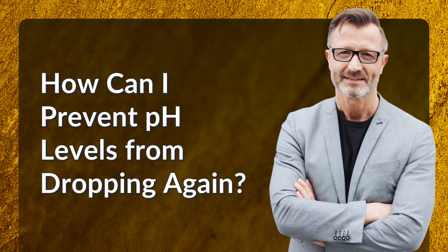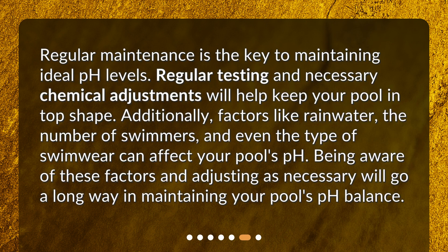How can I prevent pH levels from dropping again? Regular maintenance is the key to maintaining ideal pH levels. Regular testing and necessary chemical adjustments will help keep your pool in top shape. Additionally, factors like rainwater, the number of swimmers, and even the type of swimwear can affect your pool's pH. Being aware of these factors and adjusting as necessary will go a long way in maintaining your pool's pH balance.